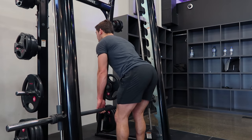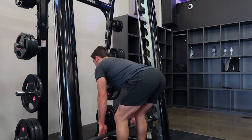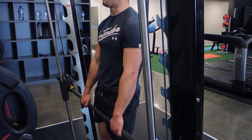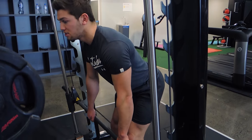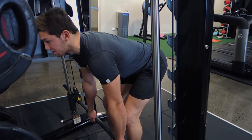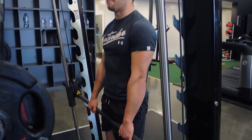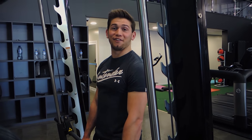Coming down, leading with the hips, getting as much depth as you can — hips stay as high as they can. Coming up and squeezing your bum. One more time: coming down, sit on those heels, allow the weight to pull you down, just before your back rounds, then come up and squeeze the bum. That's the Smith Machine Romanian Deadlift.